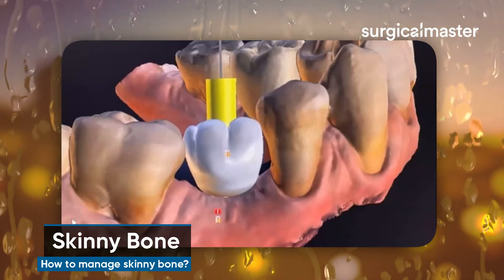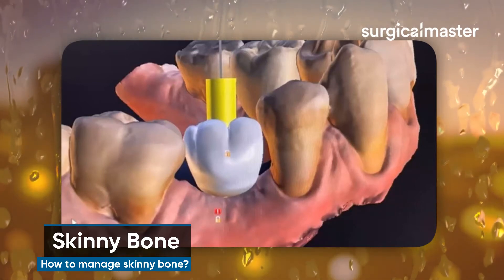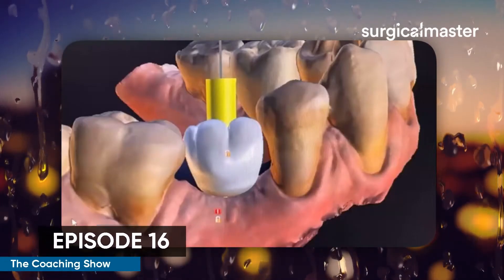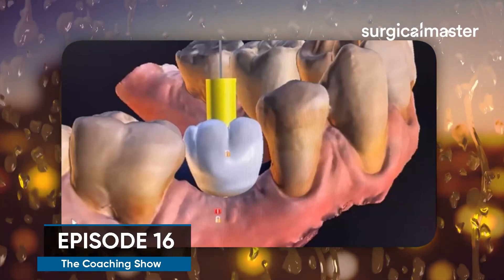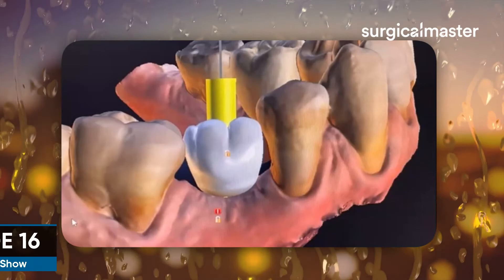I would reflect a full thickness flap, create perforations, and stabilize a non-resorbable membrane to encompass the ridge. I'd advance the tissue and close it up for six months, and hopefully we'll gain another two to three millimeters in thickness. Once we have that, we can comfortably place a regular platform implant.